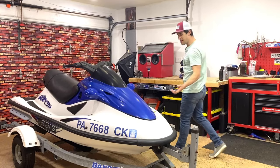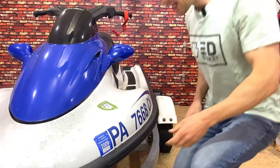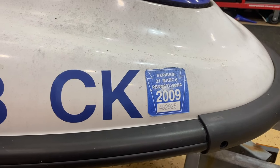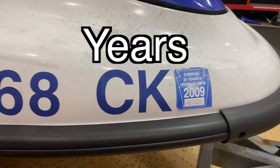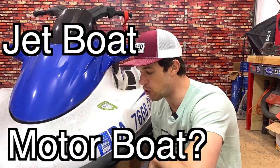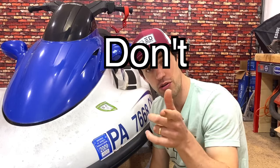Check it out. Welcome to the garage. This is a Kawasaki Ultra 130 Waverunner. It definitely does not run at all. And judging by the 2009 Pennsylvania registration sticker, this hasn't run in 13 years. First piece of advice: if you're buying a boat, jet ski, Waverunner, jet boat, motorboat, inboard, outboard — any boat — if it hasn't run in 13 years, don't buy it.